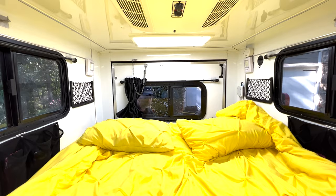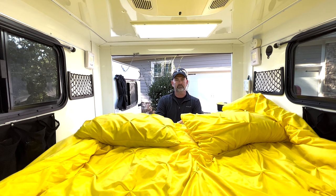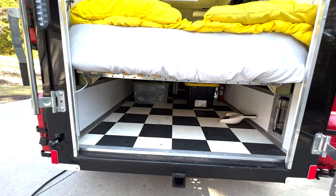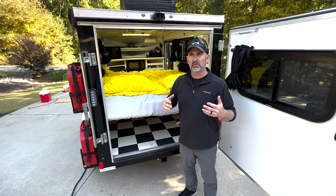We have the capability to open the back and we have a portable screen that velcros around the back, so if we want to leave the whole back open with a screen we can, or we can always shut it and use the window. We have lots of different ways to maximize the outdoor feel while we're indoors. We also have tons of storage space underneath, which makes off-road camping and boondocking really nice. Don't forget to subscribe and give this video a like — being able to do things that make you feel free allows you to be free.